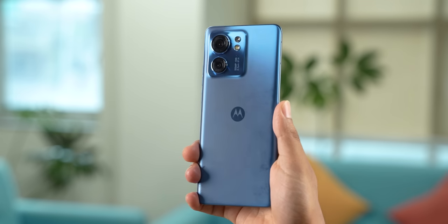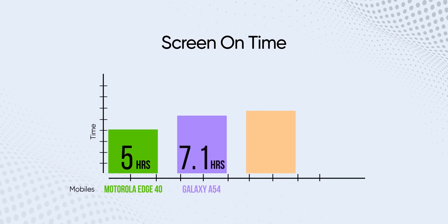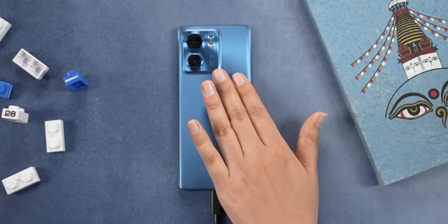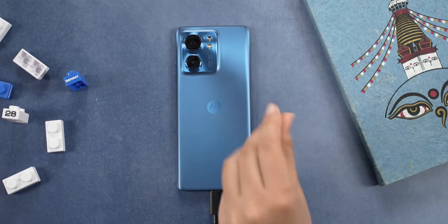But of course, with such a slim and light form factor, Motorola had to compromise on things like the battery size. As a result, the max screen-on time I got with this phone on my regular usage was just about five hours or so. And because there is not enough space for the heat to spread inside this sleek chassis, even doing casual activities like charging or editing short videos on Instagram would warm this device up.